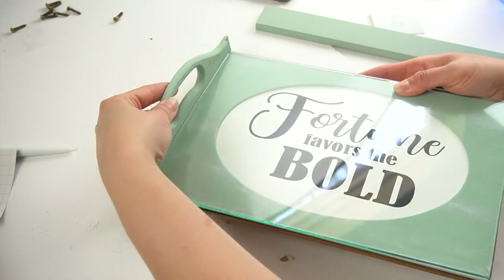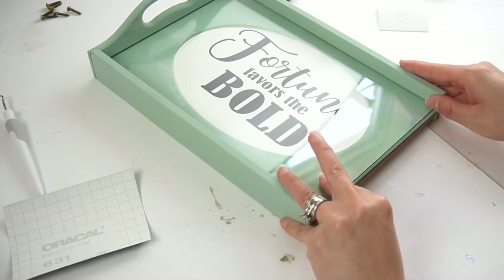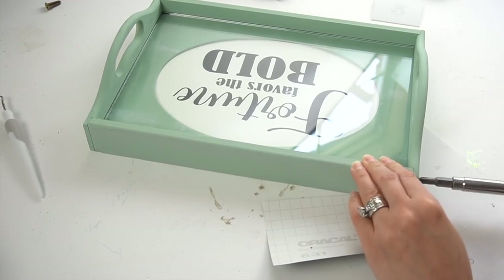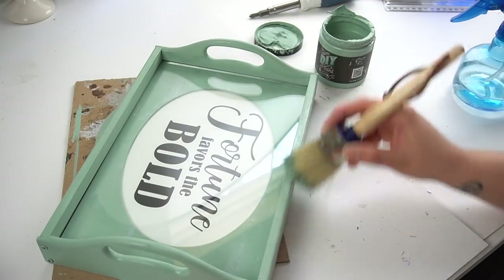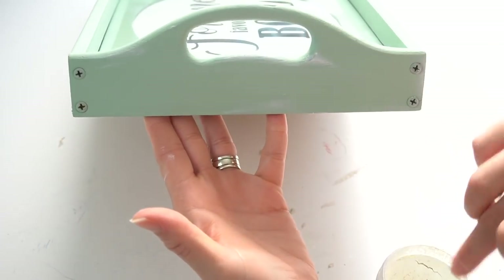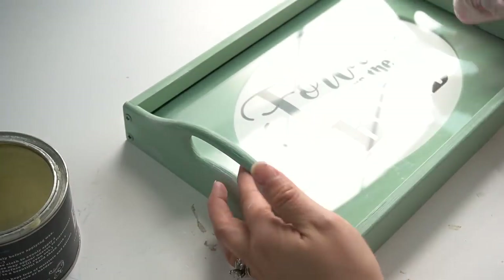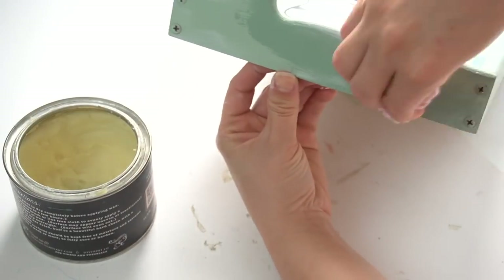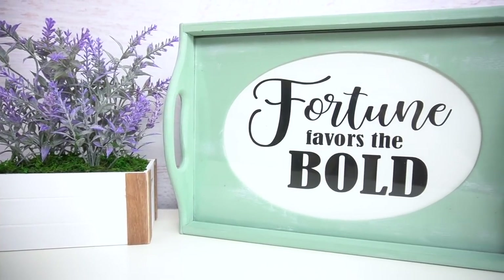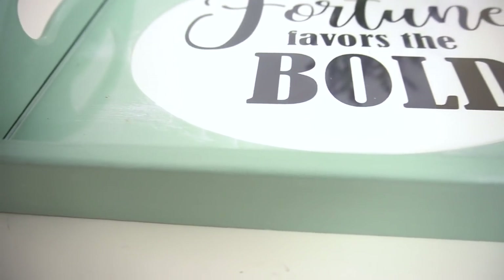I added the glass and reassembled the tray. I did add a little bit more of the green paint to cover up those little screws, and I added a little bit more of that white wax throughout the exterior. Then I applied Debbie's clear wax in order to seal it, using a lint-free cloth. And that was it for this DIY — I really love how this turned out. I love that soft green color, and I'm sure the Latino engineer will appreciate the quote.